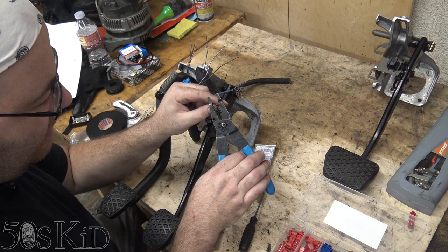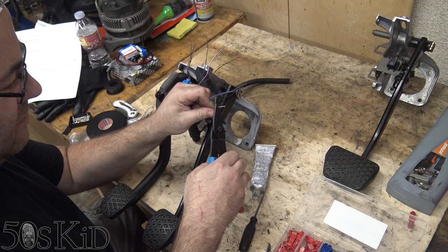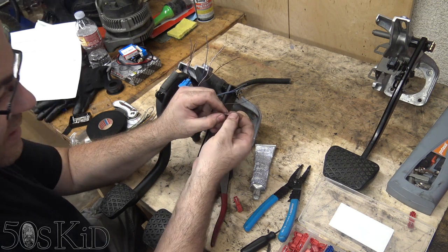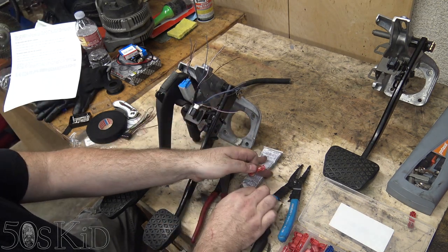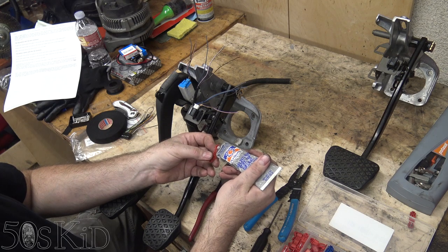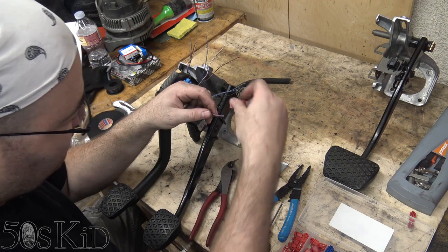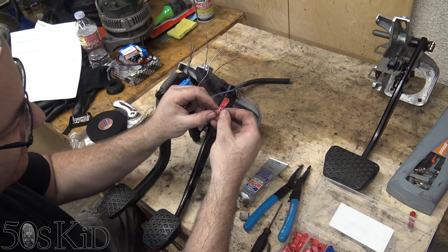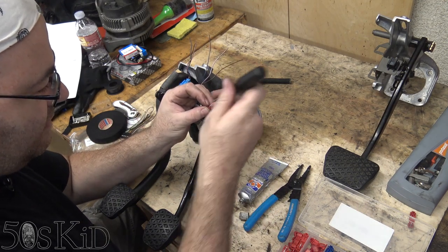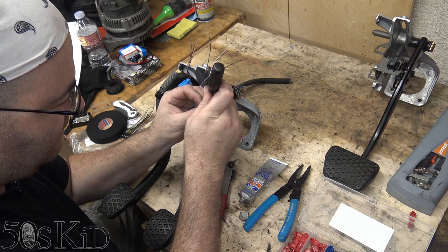I lost a little bit of audio here. I was basically demonstrating how to do the wiring on this brake switch, which I cut out of the car I took this whole pedal assembly from. I used the wire strippers to cut a hole in the insulation, put some dielectric grease on the quick connect, then pushed the wire down over the quick connect — over those little V jaws. I used a little flathead screwdriver to push the wire down into that channel to make sure it's making real good contact.